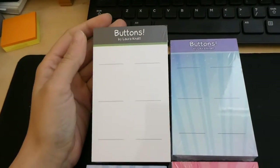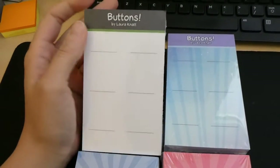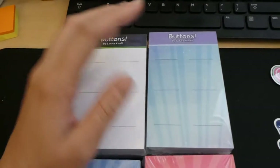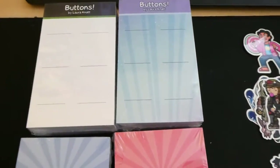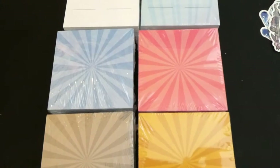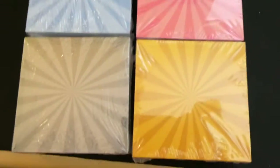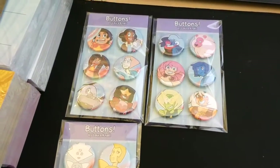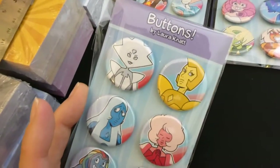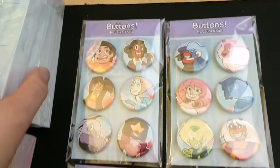It's September 26th and I got all my stuff from Cat Print today — perfect timing because I literally just ran out of my old button backings while packing orders. I got these new cool ones with little stars on them for Steven Universe and She-Ra orders, plus little colored backings for sticker packs. Someone ordered a full set of Steven Universe buttons and they look so much better with the new backings compared to the plain white ones.